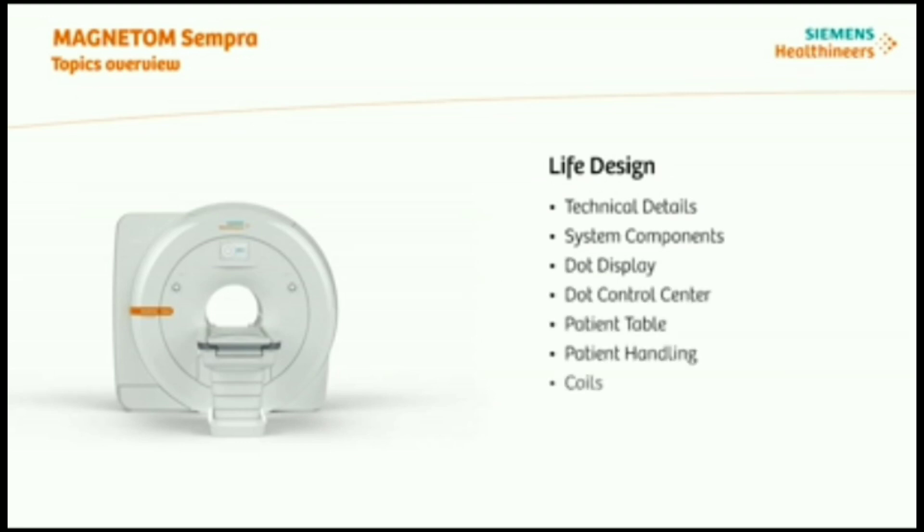In this session, we will do a general system overview, and you will learn about the life design concept of Magnetom Sempra.